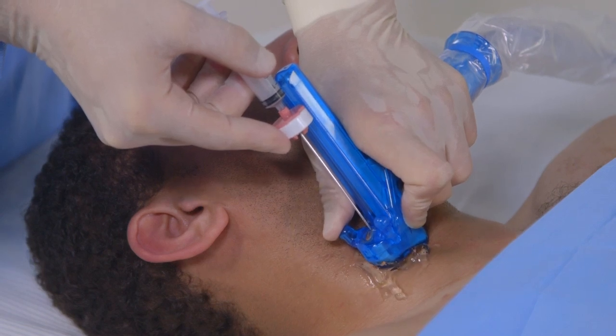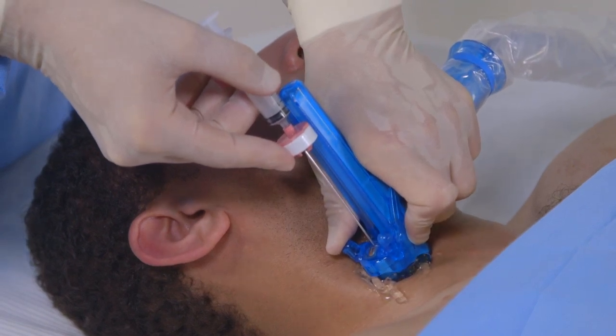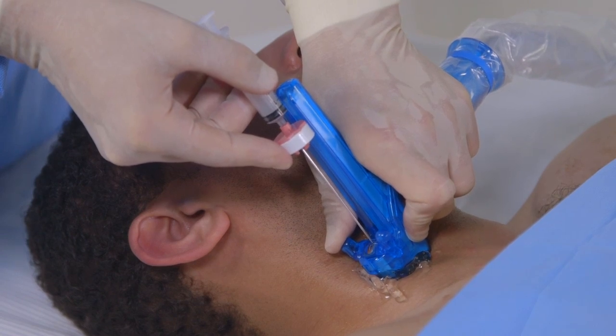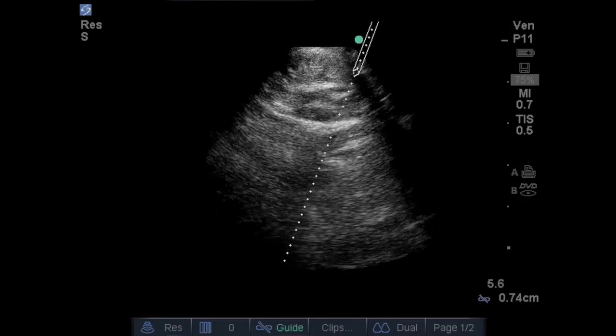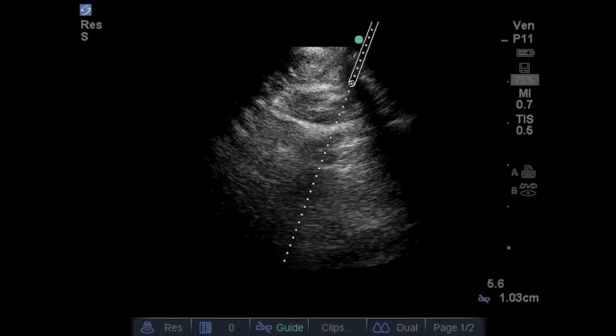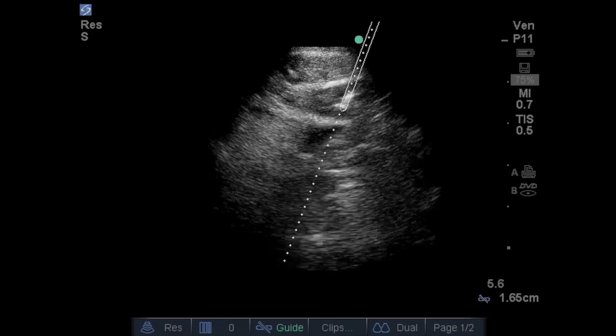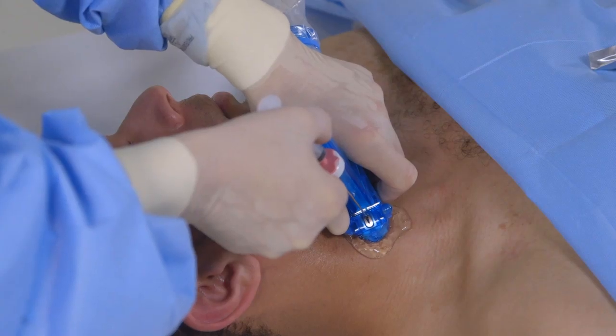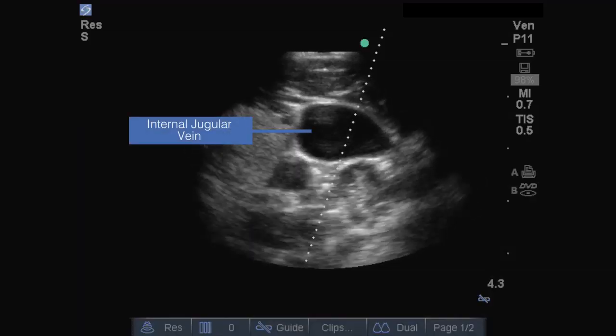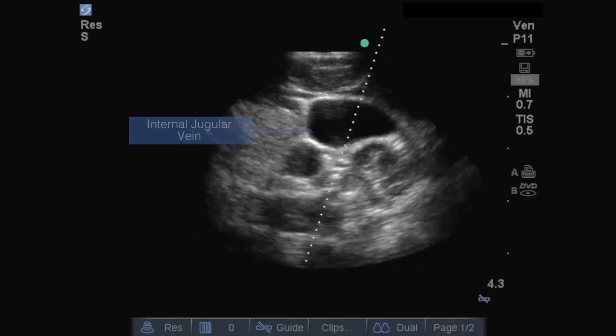Note that it may be necessary to apply extra pressure with the probe as the needle penetrates the skin to avoid losing the ultrasound image. The extra pressure can cause the IJ to temporarily flatten out, but you will still be able to see the important adjacent structures. Once the skin has been penetrated and the extra pressure applied to the probe has been relieved, the IJ will refill and be visible. Then, you can confirm that the target line is still located at the desired position on the vein and continue with the procedure.